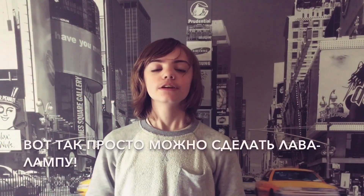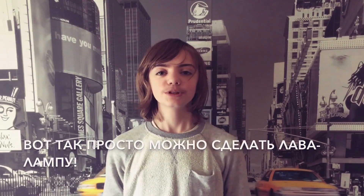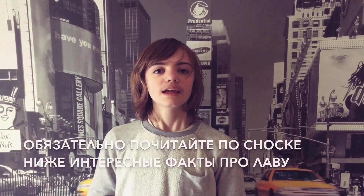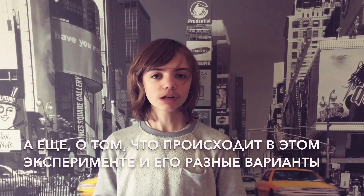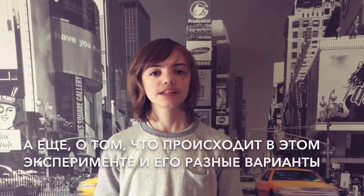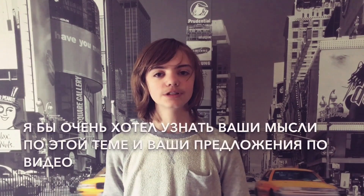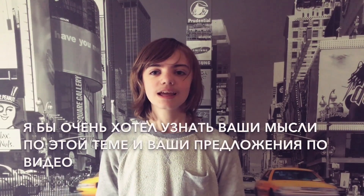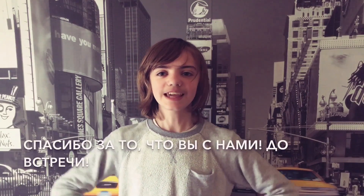So there you have it, your own homemade lava lamp. Be sure to go to the link below for the science behind why it works, and also a few ideas on what you can do to change how the experiment works. I'd love to hear your ideas on what we should do and how your experiments turned out. Be sure to like and subscribe. Thanks for watching. Tune in next time.